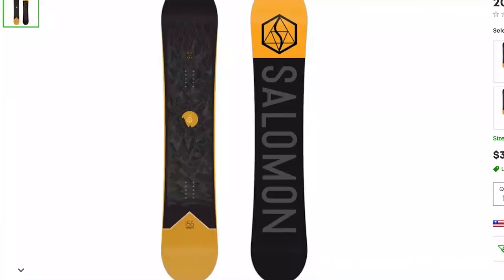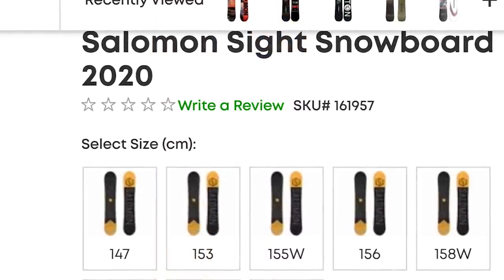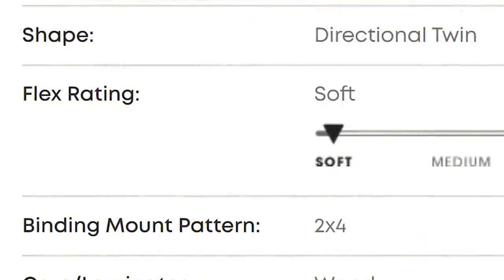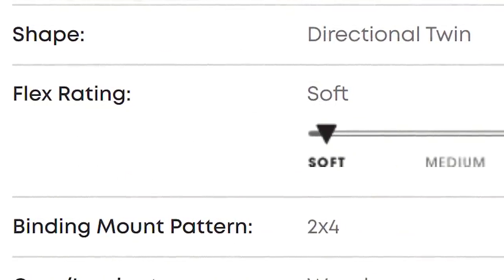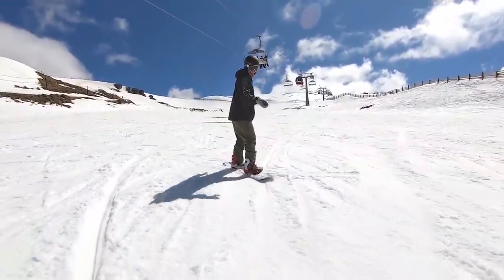The number four snowboard on my list is the Salomon Sight. I think the Salomon Sight is a great beginner board because it also comes in at a low price, but the standout is the soft flex. As a new snowboarder, a soft flex is important because you want to be able to flex and twist the board as you need to.